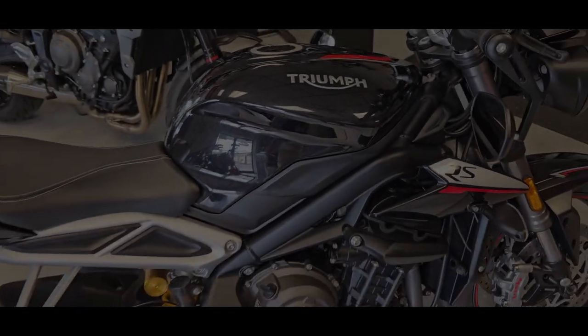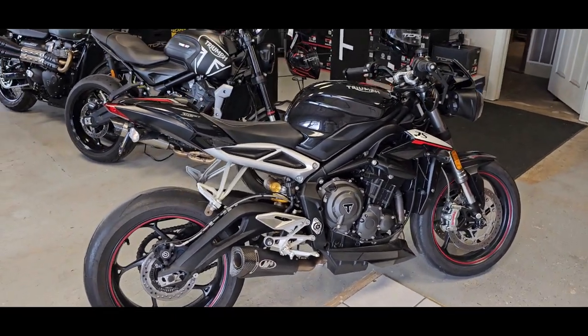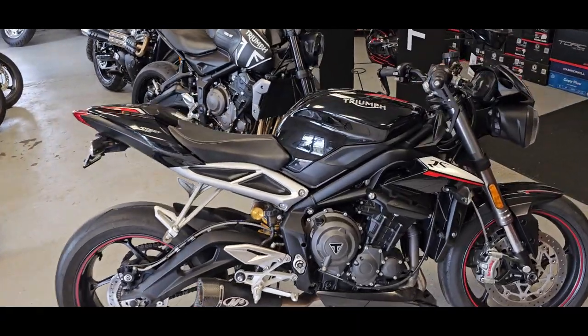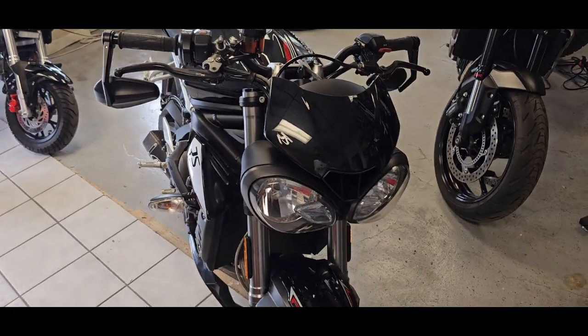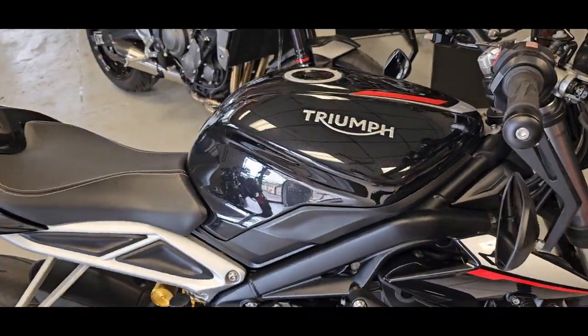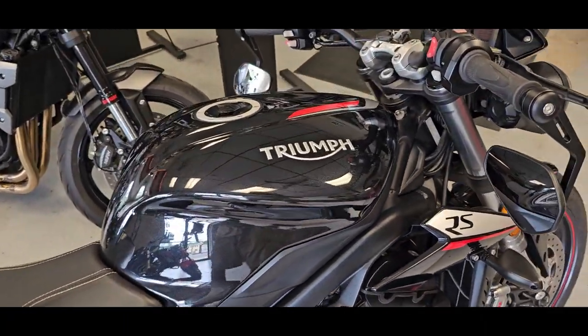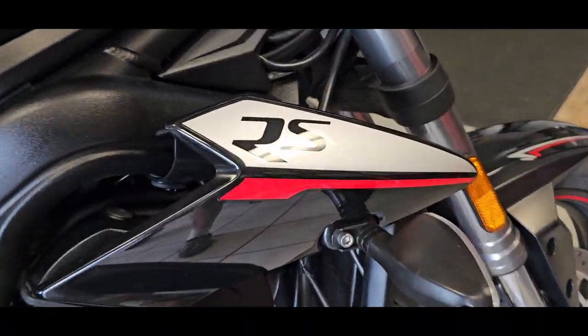Hello Riders, it's Josh from CycleHunters.com. Today we have a very cool bike — as we always have cool bikes, no matter what. But for some of you guys who know what this is, you'll probably be licking your chops. This is the 2018 Triumph Street Triple RS.